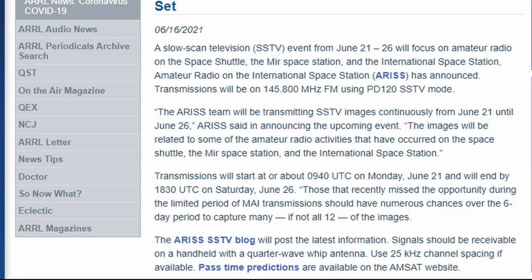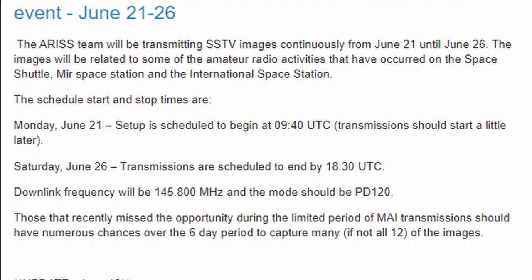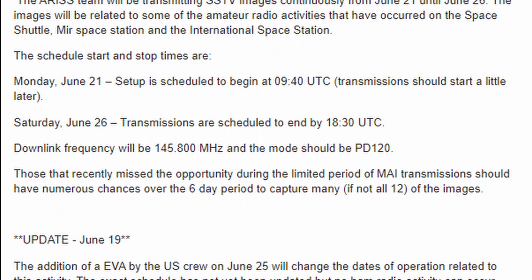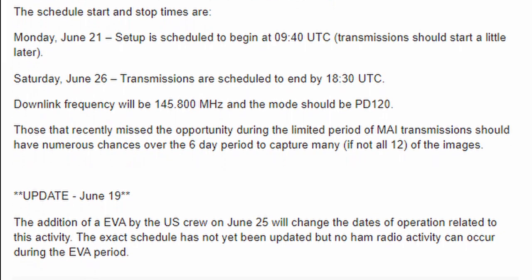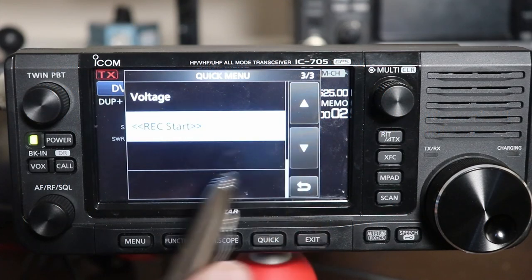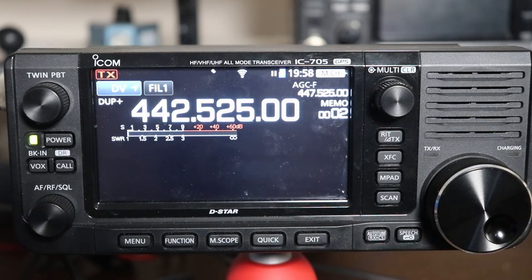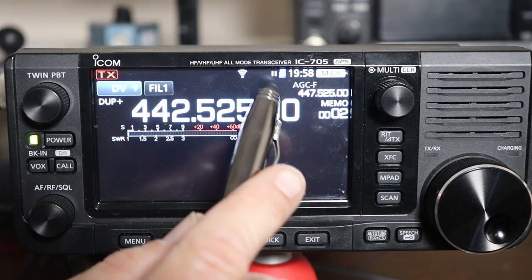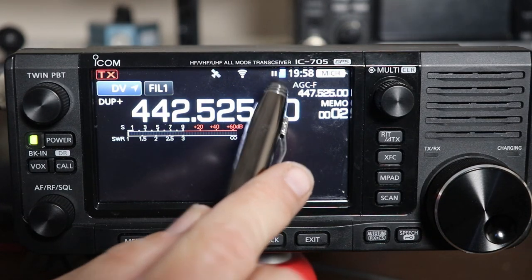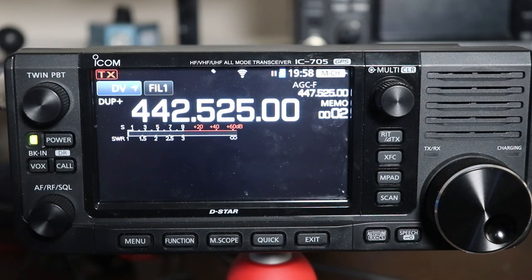I'll have links to those in the description. If you're like me and work during the day, you might not be able to be at your radio every time there's a pass of the station over your location. The IC-705 has a handy record feature that allows you to set the radio up to automatically record any space station pass as it goes over. Then you can just load the recorded audio onto your computer and decode the images later. Let's take a look.